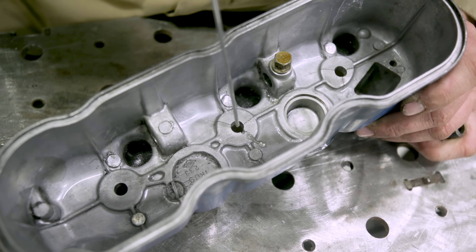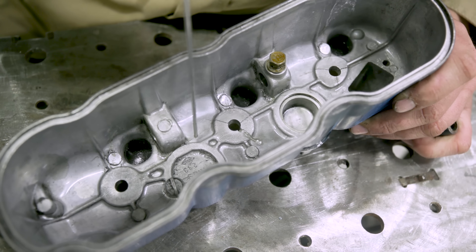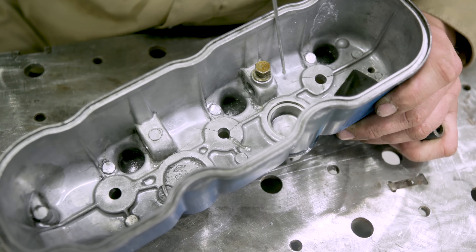This is cast aluminum. We're basically going to weld up these three cracks right here. But first we're going to clean this and show you all the different preps we have to do to get to the welding process. Let's go ahead and do this.